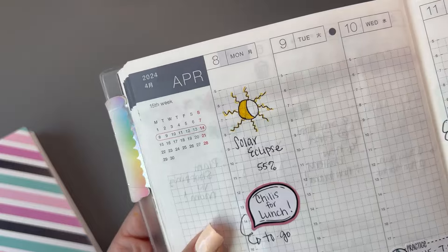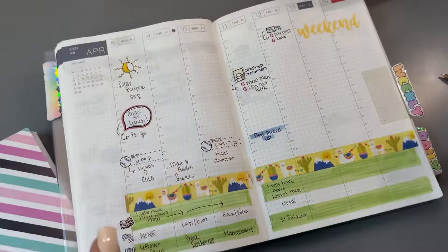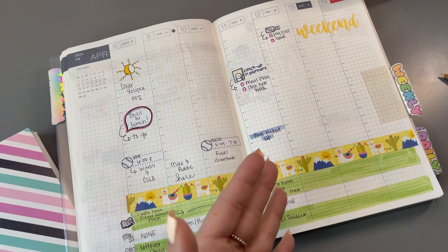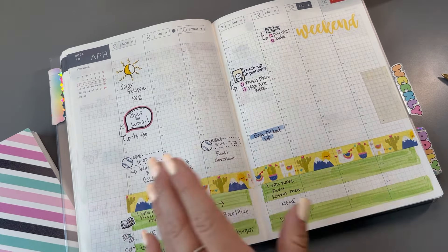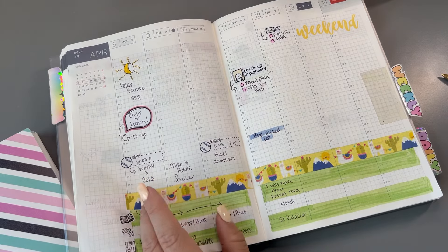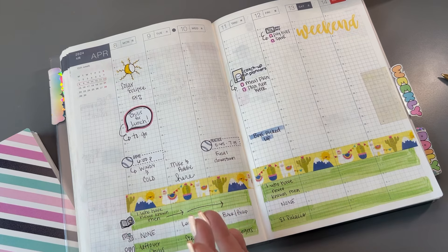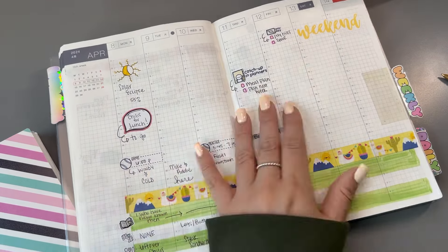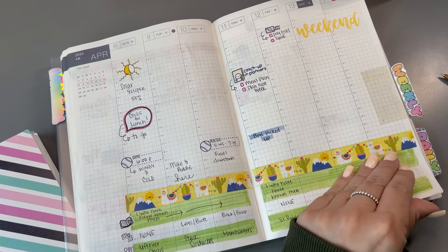The solar eclipse was on Monday. We only got it at 55% where I live, so it really didn't even seem like anything was going on. The sky looked a little weird and hazy. I didn't have any glasses to even look at it. Other than that, you would have never really known anything was going on. So it wasn't that big of a deal for us here, but I did write that in just because it was such a big deal to everybody else.